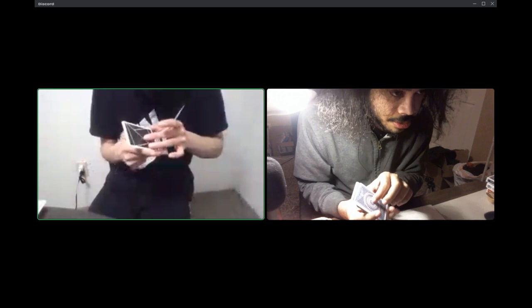Then your thumb goes to the opposite long edge, and now you'd be gripping it with your index and thumb. The spread is going to go through the hole in your index and thumb.